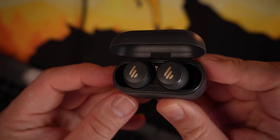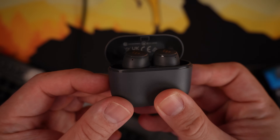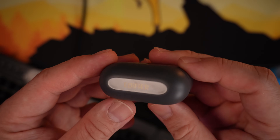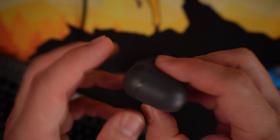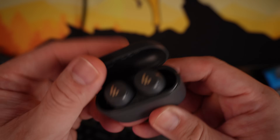Let's start with the most affordable one. I have here the Edifier X3 Lite. This one has several functions that are really helpful. It has Bluetooth 5.3 connection, environmental noise cancellation, and it is also IP55 dust and sweat proof. It also has fast charging capability, and the battery life can last you up to 24 hours.